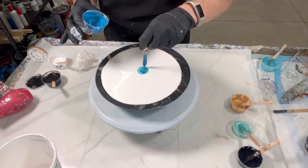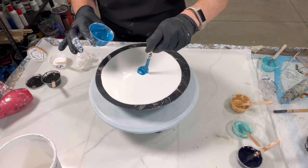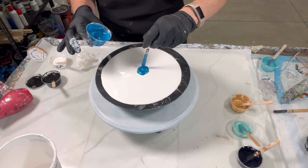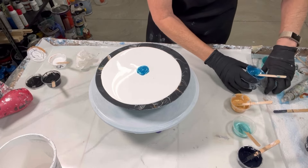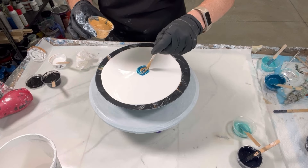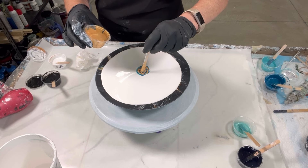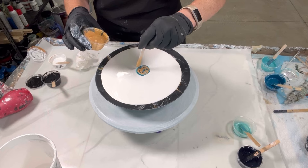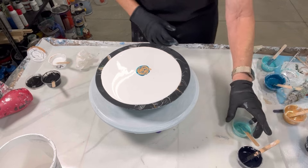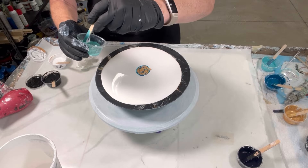My gold combination is the 24 karat gold by DecoArt and the iridescent gold by Golden. That fly is really asking for it — it's almost like they try to just antagonize. I'd like to just open the door and let him out, but I'm afraid his friends would come partying through the door. If you've watched me, you know I like to drizzle.